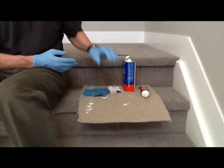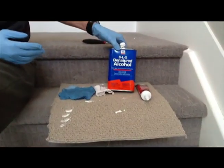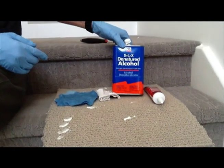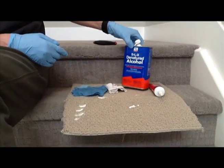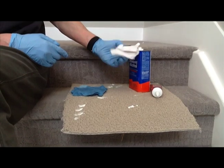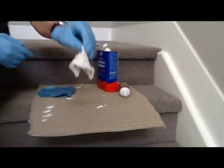Another thing we're going to use is this product right here called denatured alcohol. We're going to use that just to wipe down that joint real fast, and what that does is clean off any dust or oils or stuff like that that would keep the caulking from adhering properly. We'll use a small rag that we'll toss out afterwards — just dampen it with the denatured alcohol and wipe it up and down the joint that we're going to caulk.